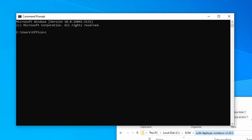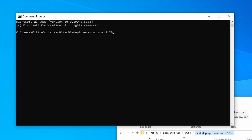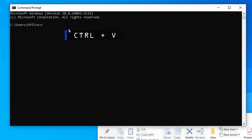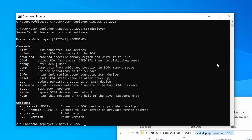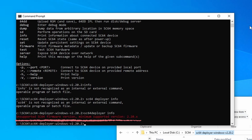Now we're going to open up Command Prompt and change the directory to where we have the new firmware. We could type in cd c colon slash sc64 slash sc64 dash deployer dash windows dash v2.20.2, or we can click the address bar and copy and paste this into the Command Prompt window. Once we're in the proper directory, we can then type in sc64 deployer to see the commands available.